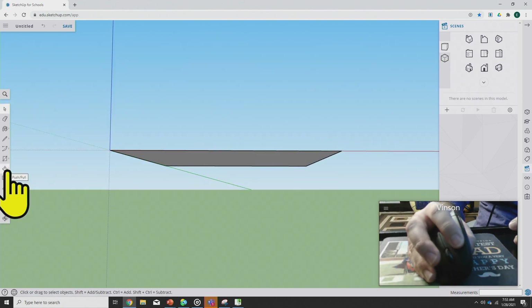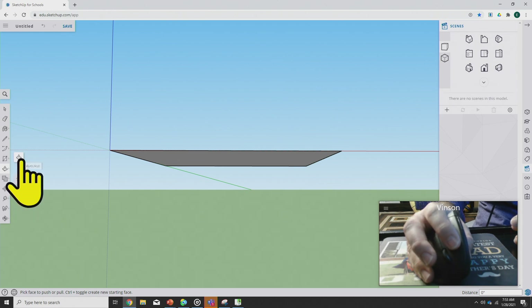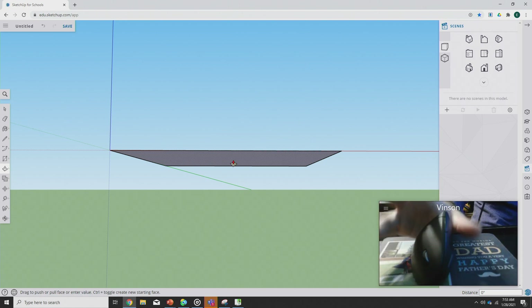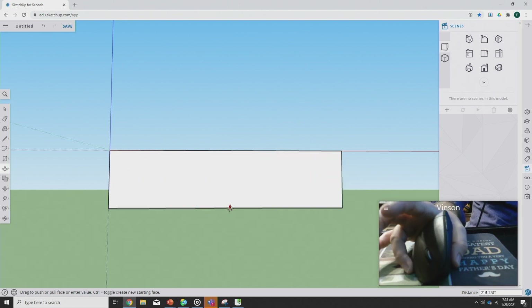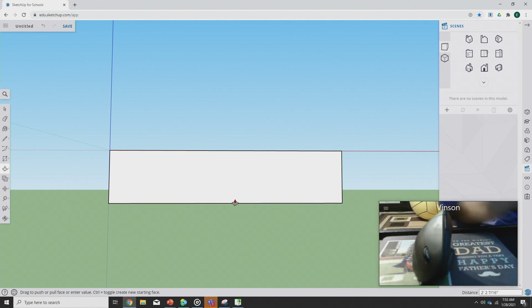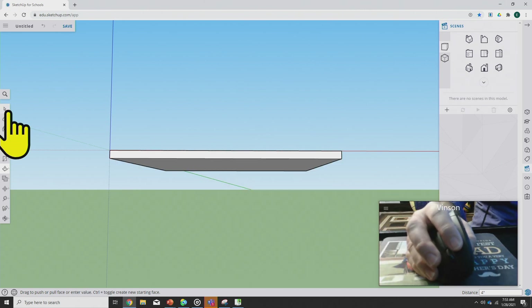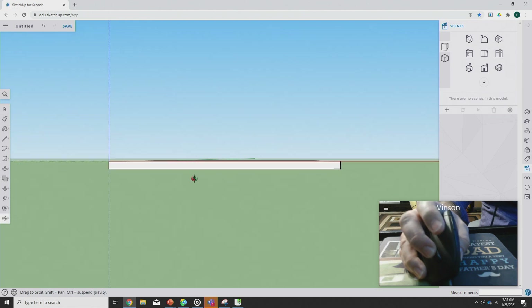The only thing we're going to do to our foundation in this video is use the Push Pull tool — we used that back in the cell project. When you use Push Pull, click once, let go, and move the mouse in the direction you want the slab foundation to move, then type in 4 quotes — four inches. Those four inches give you the depth on your slab foundation.